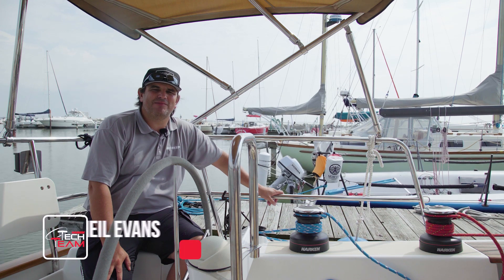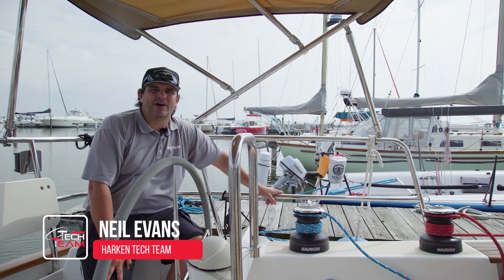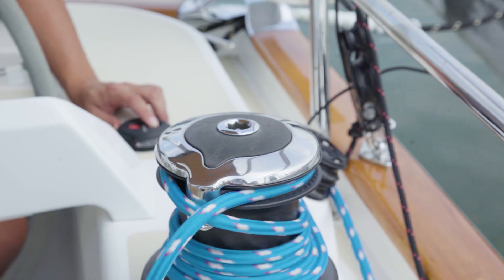Hi, I'm Neil Evans with the Harken Tech team. We're here in Sheboygan, Wisconsin aboard a Tartan 4000 to talk about Harken radioelectric winches.